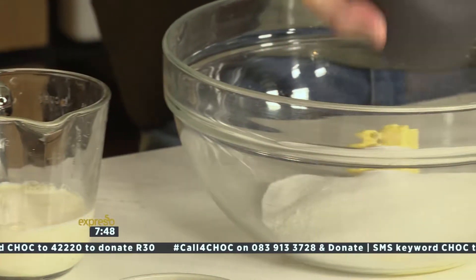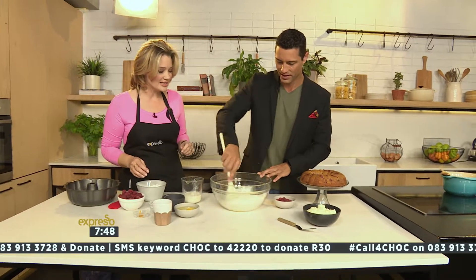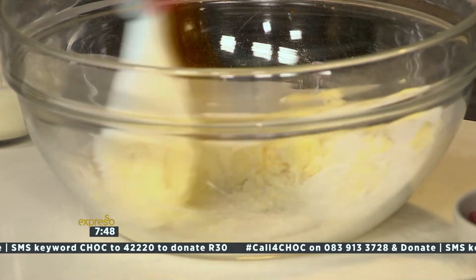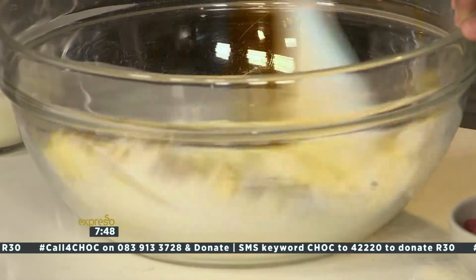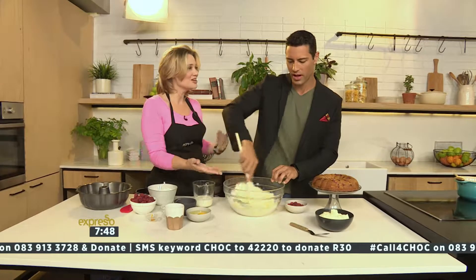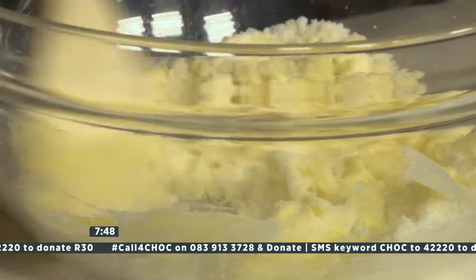Here's where you get to use your guns — cream the butter and sugar. You do a good job of that. You want to make it nice and light and fluffy. When you're at home, you can use your electric beater. It's coming together nicely. You are doing a good job — light and fluffy.